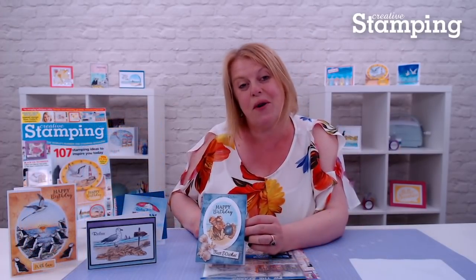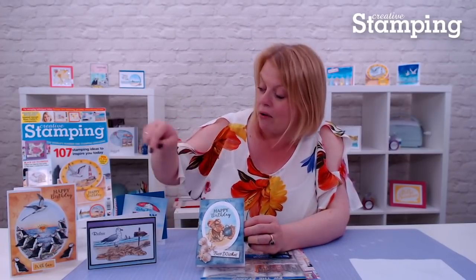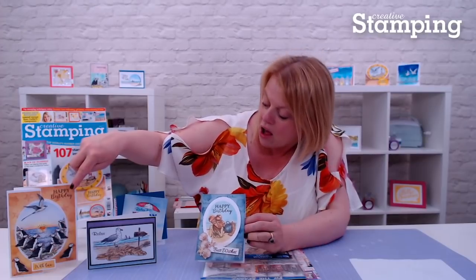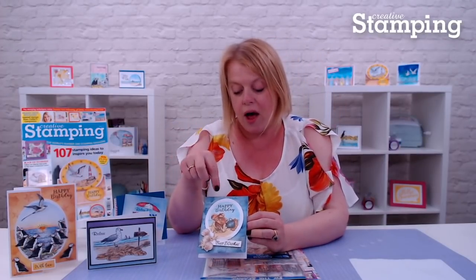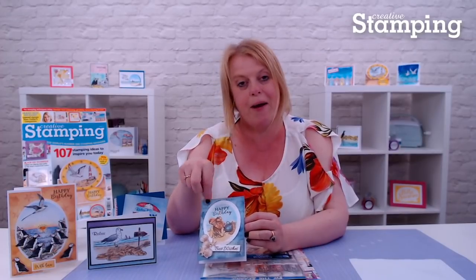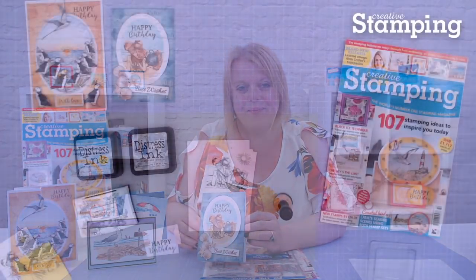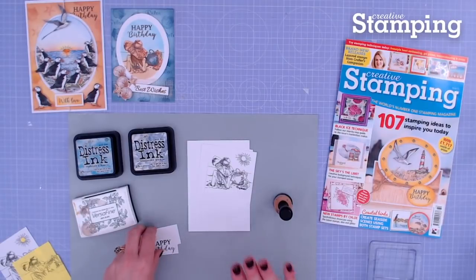I'm going to do a quick demonstration today to show how I use my Distress Inks to create tone-on-tone backgrounds, like I've done on this card and this card here, and lots of others you'll find in the magazine. One of my favourite techniques is using Distress Ink to create little painted images as well. It's not only quick, it's super easy to do. One of the things I like best about stamping is that you can literally start with everything white.